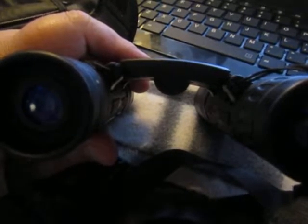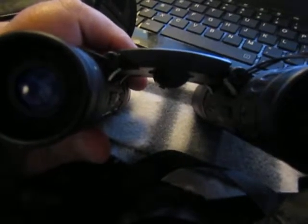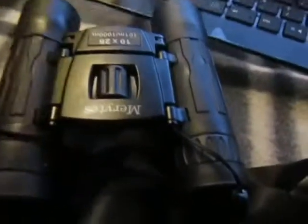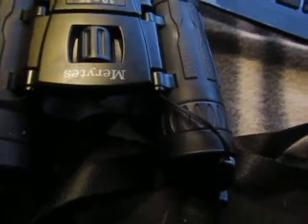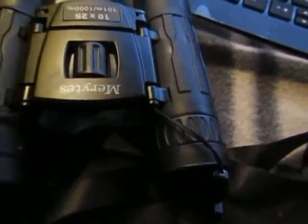They do fold up smaller, so they will fit into the case very easily. They have this strap attached so you can hang them easily around your neck, and it just clips loose — that's also a great safety feature in case you drop them.